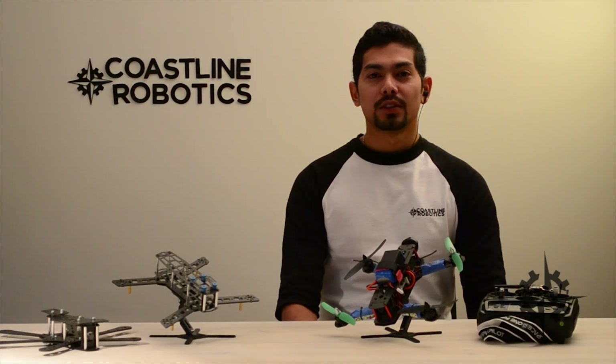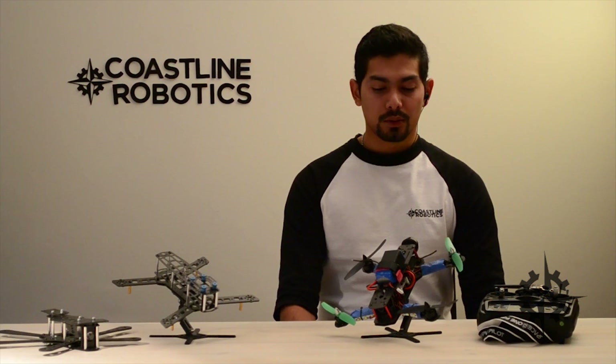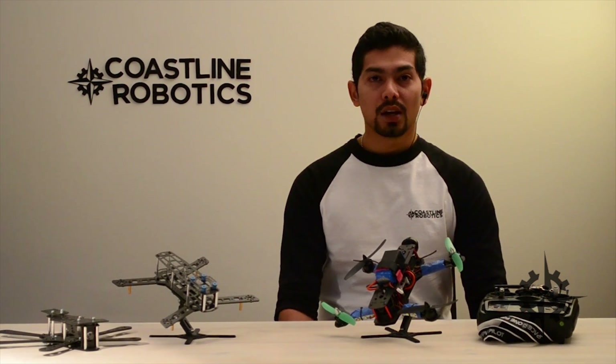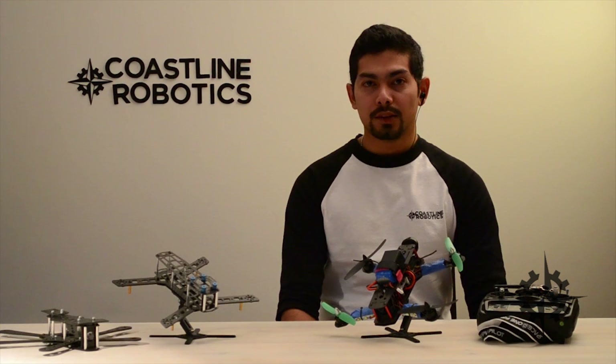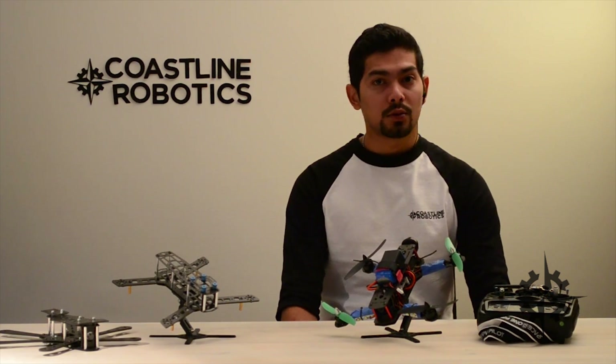Hello friends, this is Ronald with GhostLine Robotics. Today I'm gonna show you how to build your own racing drone. We're gonna be using the CMR250 do-it-yourself kit, but you can use this tutorial to build any frame or kit that you own. If you like this one, we're gonna post the links in the description of the video, so let's get started.